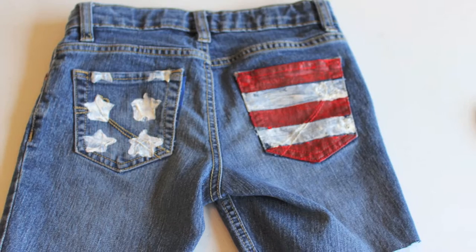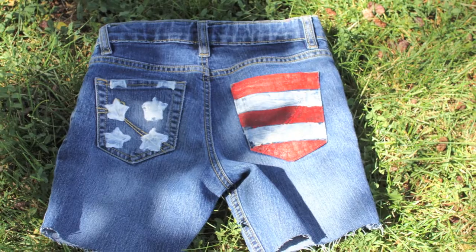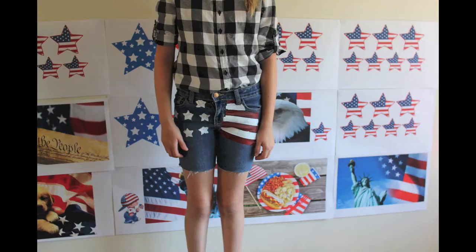In this DIY tutorial, I'll show you how to make beautiful shorts out of old jeans. This American flag design is perfect for summer.